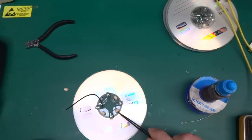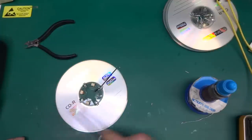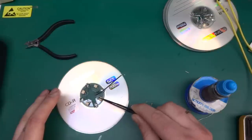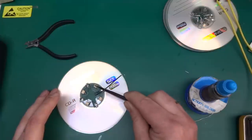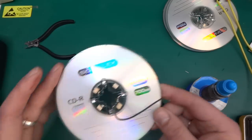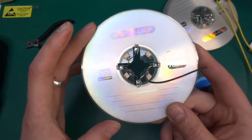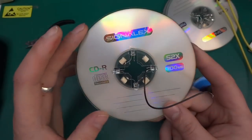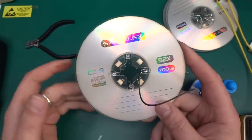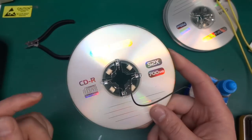Nail varnish by the way is a really great item to have in your toolbox if you're into DIY and doing random things, because it has quite a few uses — especially in electronics it's very handy. A couple of those spacers are not perfectly aligned but it doesn't matter; in the end everything will be black and from the side you won't be able to tell whether the LED is perfectly aligned, so not to worry.